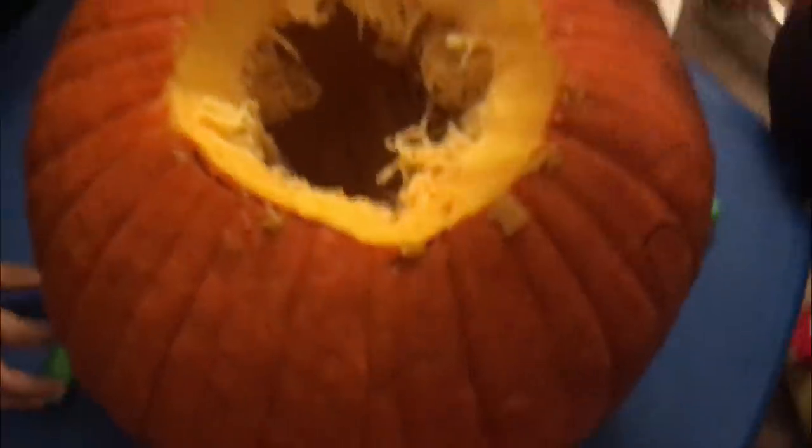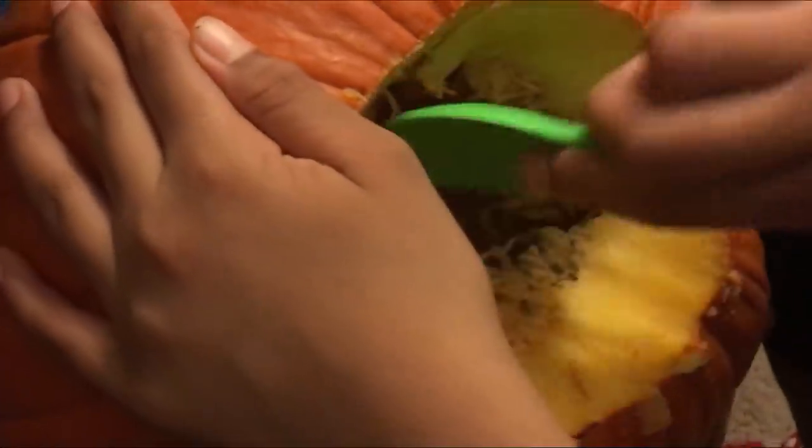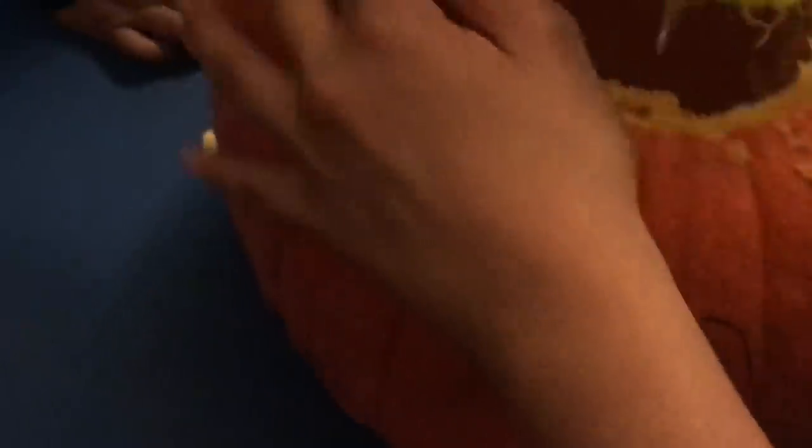I'm gonna let that one out. We got it. Look what we have — you got to get all the goodies out inside. You got to scrape it all out. Here we are, let's go.